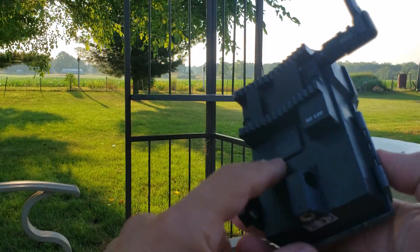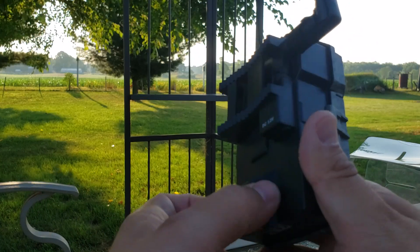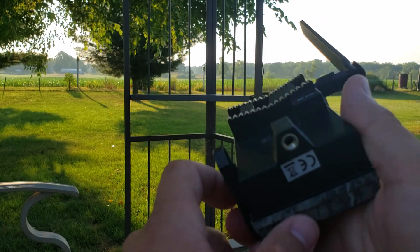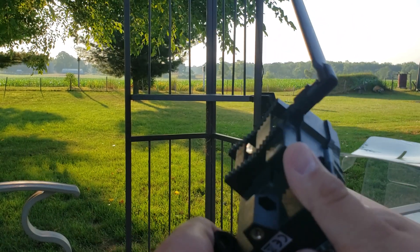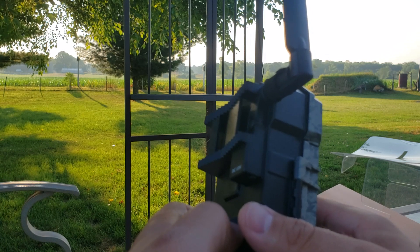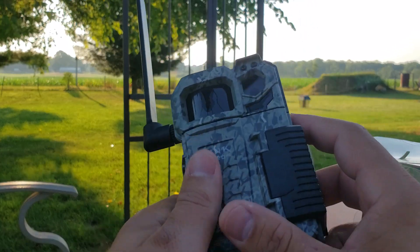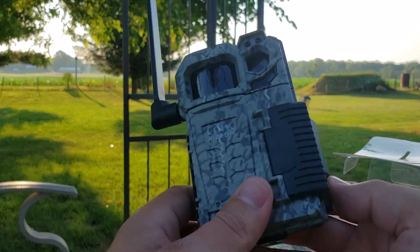One last thing: you have the cable lock holder here for security against the tree and against theft. You also have a threaded insert down here so you can put it on any kind of quarter-20 threaded post. I use some old tripod center columns with spikes you just stick in the ground — works great for ground mode. Super handy camera — be sure to check out Spypoint.